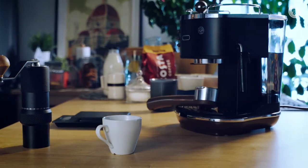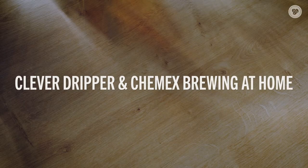Today we're brewing coffee in style with the Clever Dipper and the Chemex for a perfect Costa coffee taste.